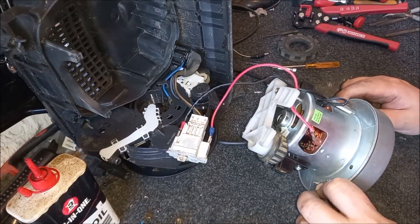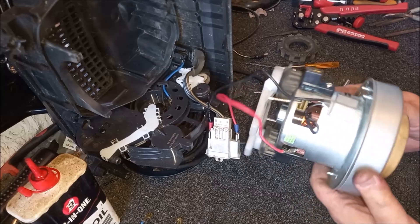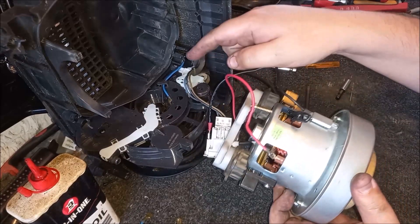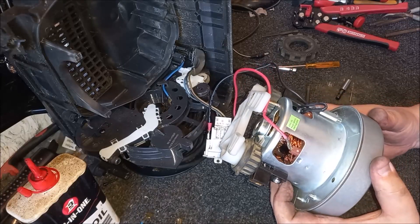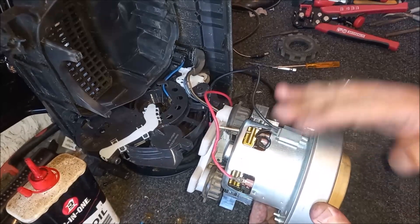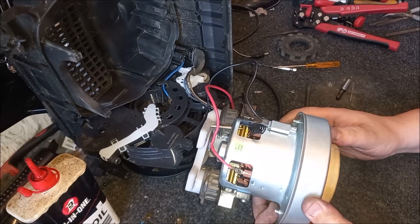I don't even know what this motor is, actually. I think it's just a cheap piece of Chinese kit that I happened to have hanging around. It does seem to be quite powerful - it's on par with the Miele's original motor, which is really good. In fact, wasn't that an 860 watt motor? This is probably 1200 watts, so we might get a bit more power out of the machine. So now we just need to get the motor mounted successfully in the base, and I'm going to do that off camera because it's going to be a pain. Then I'll come back when I've got it in place.